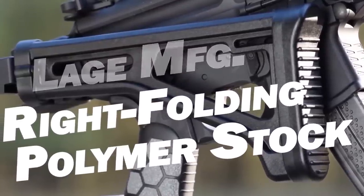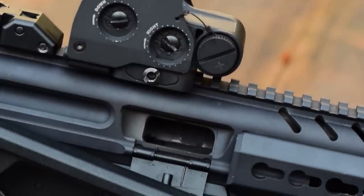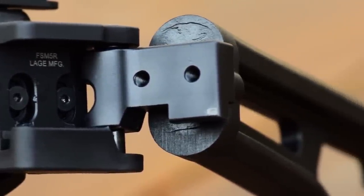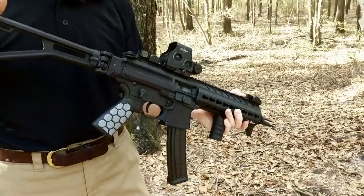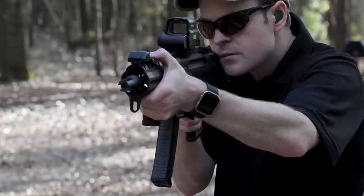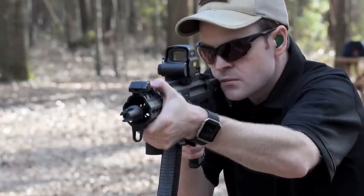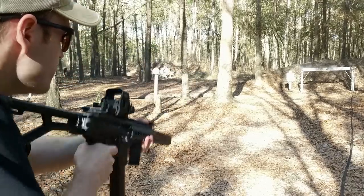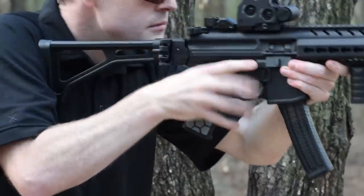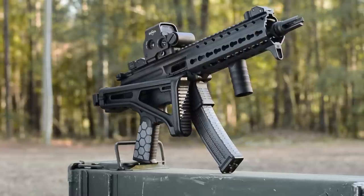Enter the Lage Manufacturing right folding stock. Retailing for nearly $100 less than the MCX stock, the Lage is built from high-impact polymer and folds to the right at just enough of an angle to clear the ejection port. It secures to the MCX via a single machine screw, and the folding mechanism is rock solid — it actually resembles the one found on the Israeli Galil. It's available in three different lengths ranging from 6.5 to 8.5 inches, and if you're over 6 feet tall, they even offer full and half-inch spacers. In testing, the stock got me on target much faster than the factory one and provided a more repeatable cheek weld and sight picture. Plus, on cold days, it doesn't freeze your face when you aim down sights. Installing the Lage stock on a carbine is fine, but if you intend to install it on a pistol, you'll need to get a tax stamp. The Lage Manufacturing right folding stock retails for $164.